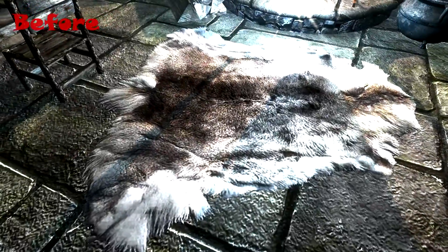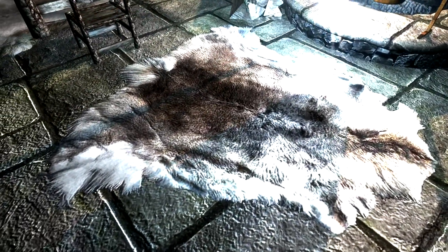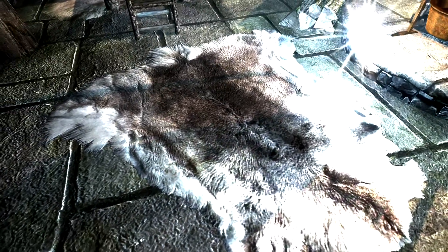According to the mod author, the original pelt models have been flipped, meaning that they were behaving wrong when exposed to light sources. To fix this issue, he simply flipped the pelts and made the fur look softer.